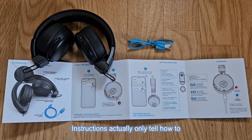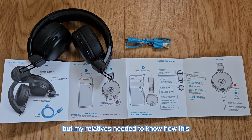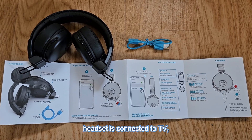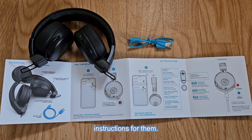The instructions only tell how to connect this headset to a phone, but my relatives needed to know how this headset is connected to a TV, so there was no help from these instructions for them.